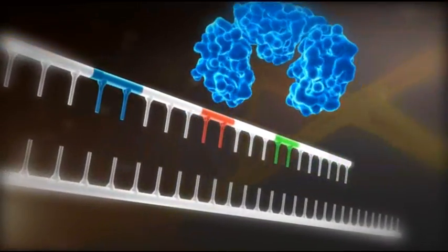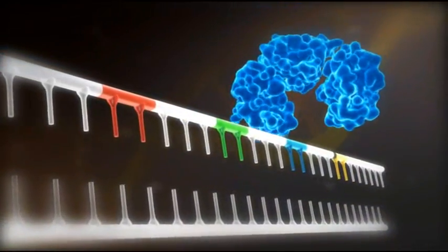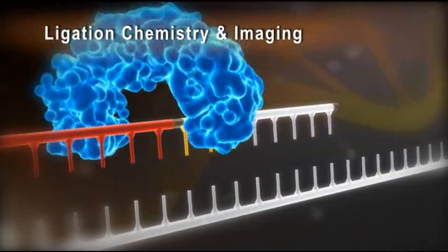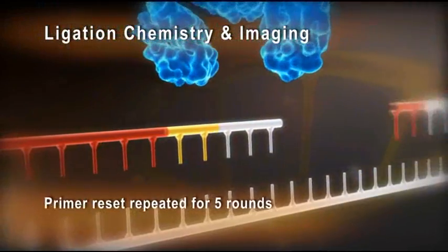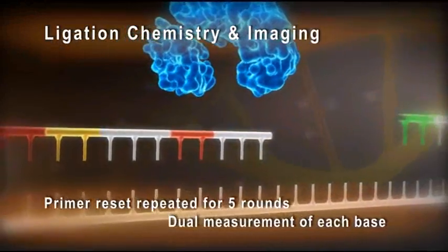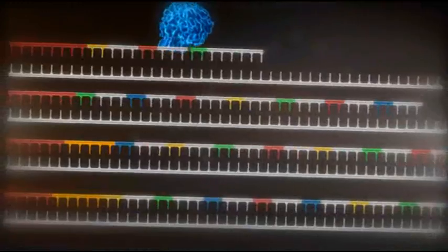This process is repeated for seven cycles and yields a 35 base pair read. Additional cycles can be added to extend the read length. The synthesized strand is removed, a new primer is hybridized offset by one base, and the ligation cycles are repeated. This primer reset process is repeated for five rounds, providing a dual measurement of each base separated by several cycles, which increases the sequencing accuracy.